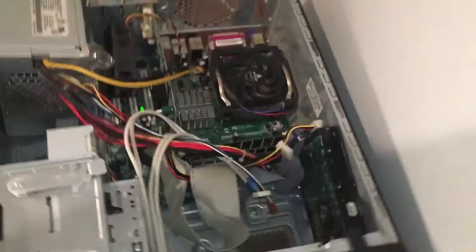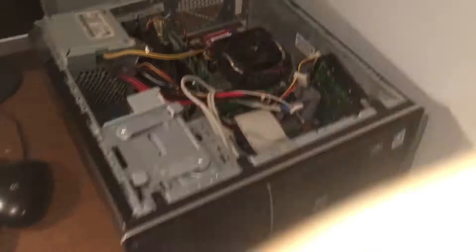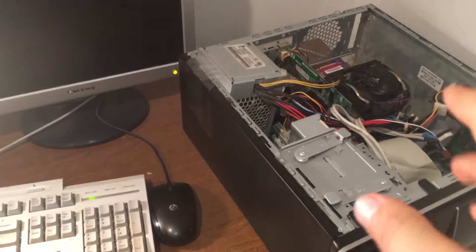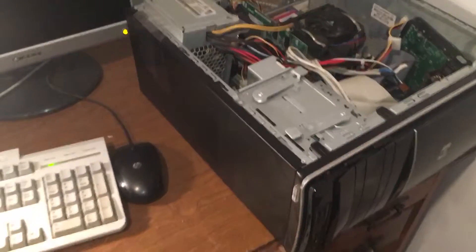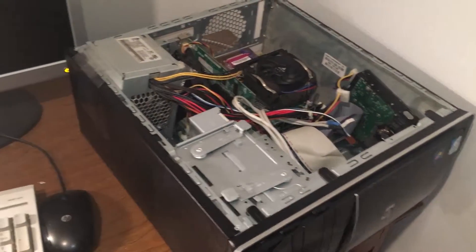Here's the computer — let me put it on the side so you can see all of its glory. Before I put it in this case, it was just on the desk — the motherboard was on the table and all the other parts were just stacked on top of it. It was atrocious. But yeah, it's so beautiful.